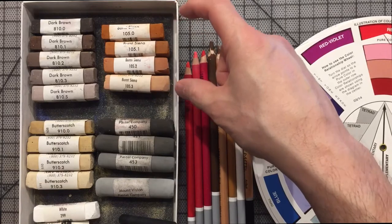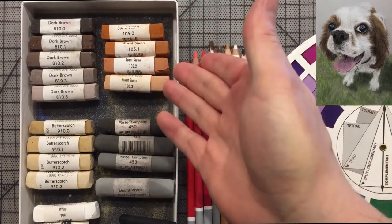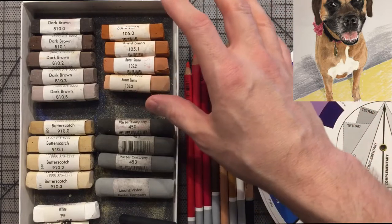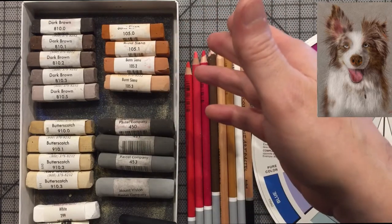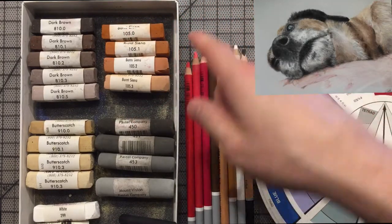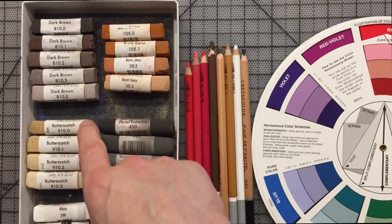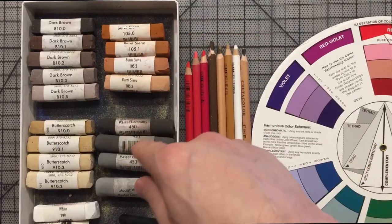Now let's talk about burnt sienna — probably the next most popular color you'll see on pets, especially dogs. You don't really see a lot of burnt sienna cats. A lot of dogs will have this highly saturated brownish red, almost trending towards orange. If you look at Rembrandt, their burnt sienna equivalent actually says 'orange' on it. As you add more white to the burnt sienna line, it kind of trends a little bit towards butterscotch, and as butterscotch gets lighter you can blend into the burnt sienna for a nice mix.